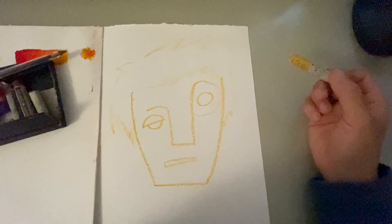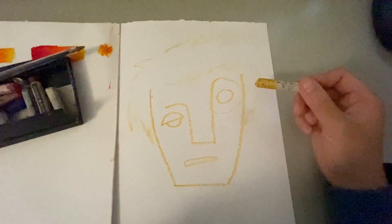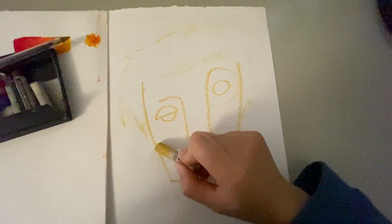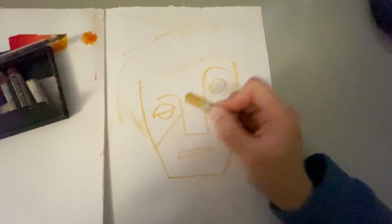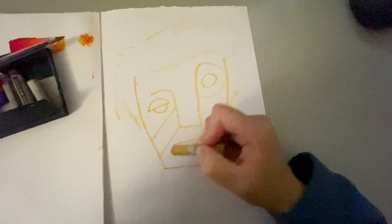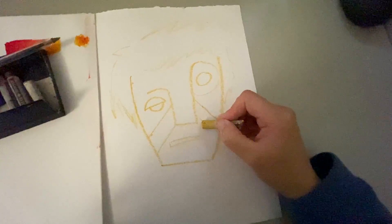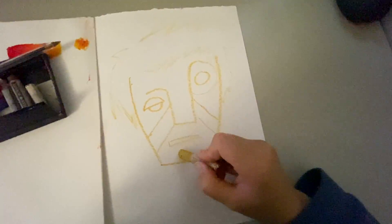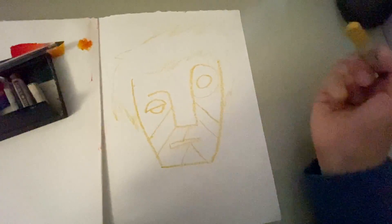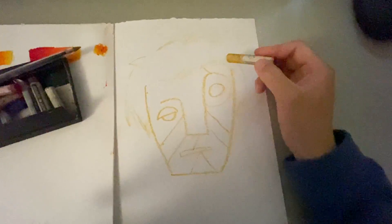Once you've done that, think about shapes. Look at the artist's work — there are some shapes quite separated from the rest of the face. Create a fragmented shape around the face, very similar to the artist's style. Create triangular shapes and other shapes around the face, making sure you have a range of large and small shapes.